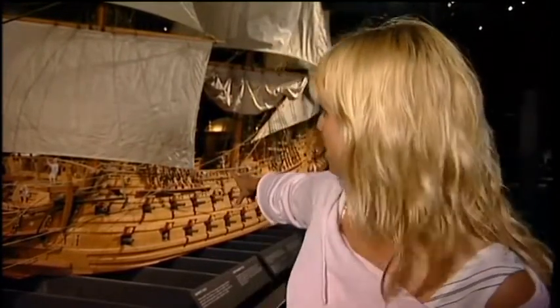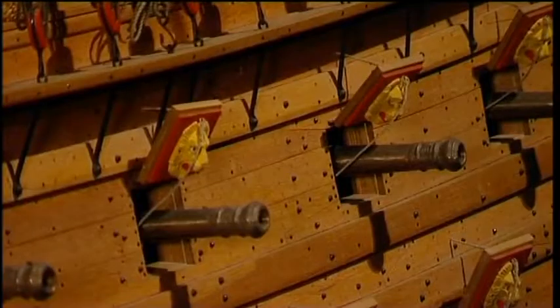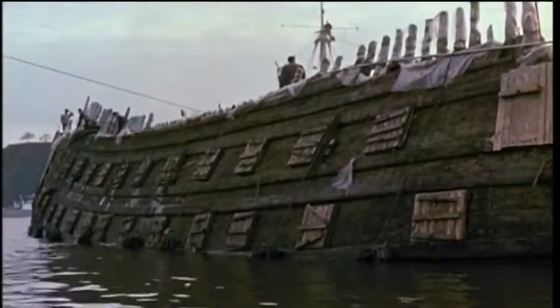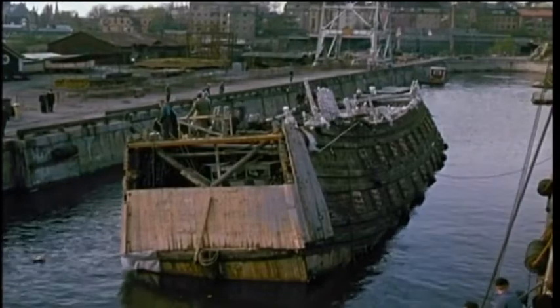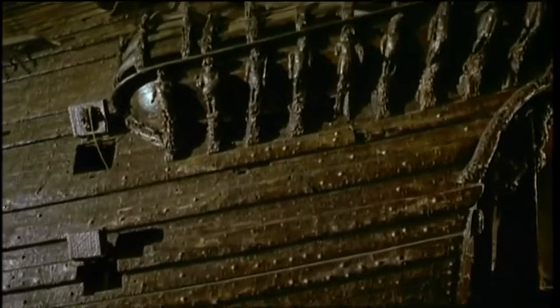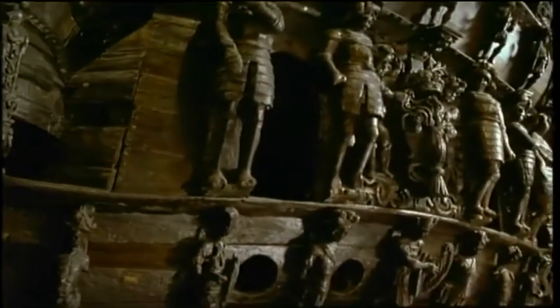And as you can see, there are lion heads above the gun ports — those were there to frighten the enemies, but also to show their power. In the 1960s, the ship was salvaged after centuries of resting on the bottom of the harbor. The ship was put together like a huge jigsaw puzzle, and there were more than 13,000 pieces. The hull is made of 1,000 oaks, and just look at the sculptures. The preservation work took 17 years.